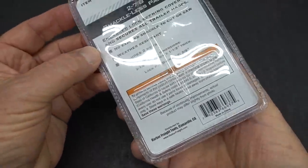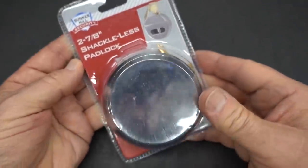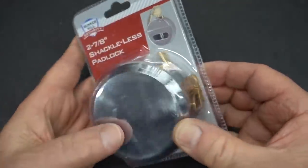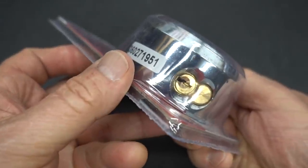All right, guys. This is the last of the Harbor Freight stuff that somebody sent to me. I still have no clue who sent this to me. Anyway, this is a puck lock, as you can see.